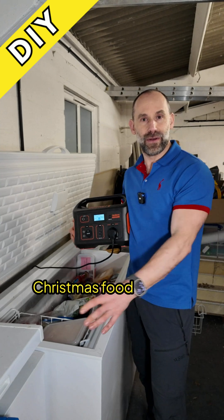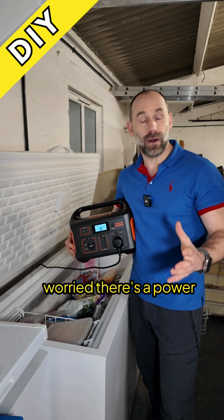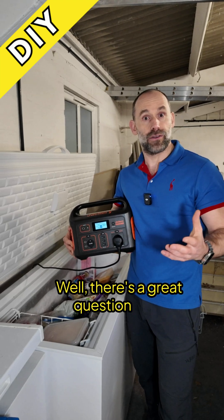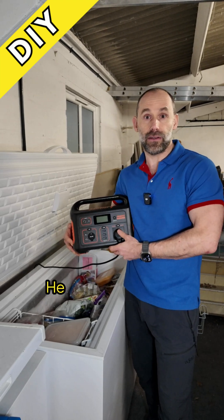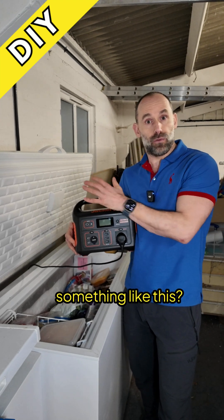So you've put all your delicious Christmas food into a large chest freezer like this, and perhaps you're worried about a power cut — what's going to happen to it over the seasonal period? There's a great question from Leighton Trent, one of my subscribers: could you run a chest freezer like this off a solar generator, something like this?